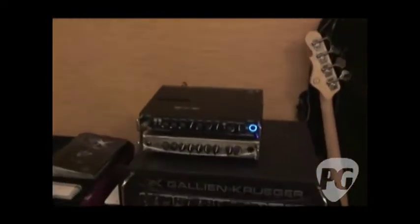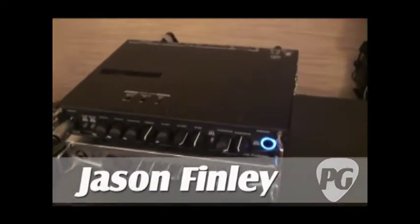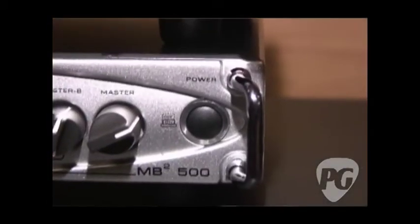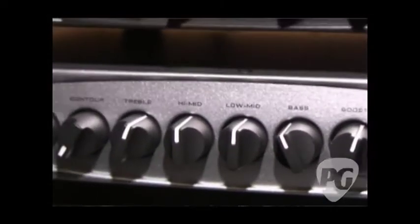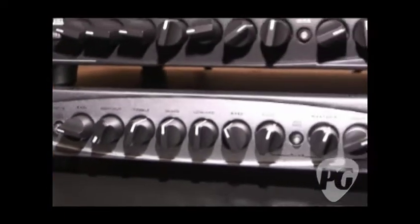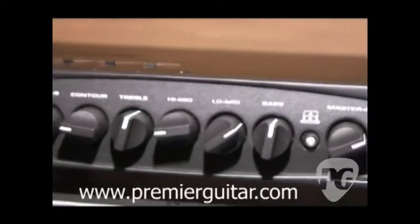I kind of recognize the silver one, but it's got a new name. Tell me, what are we looking at here? The silver one is the MB500. It's a 500-watt digital power-amp driven amplifier head, weighs 3 pounds 12 ounces. It's 500 watts into 4 ohms.